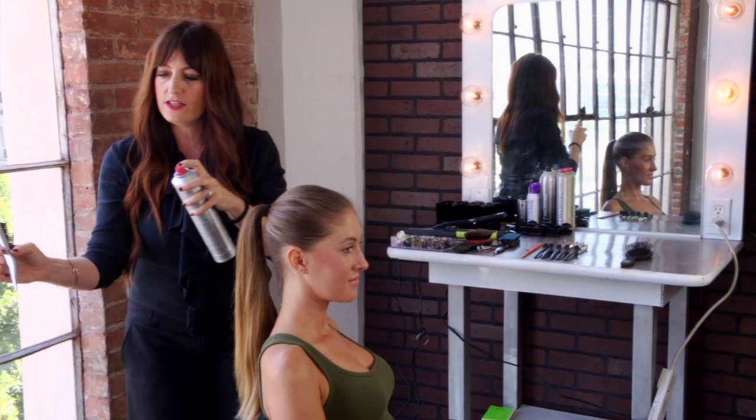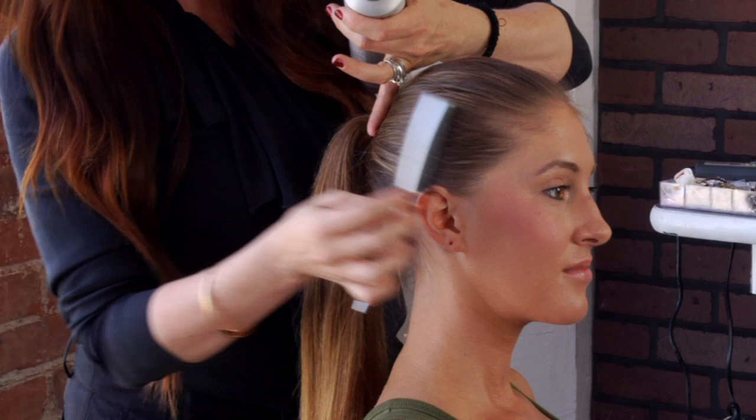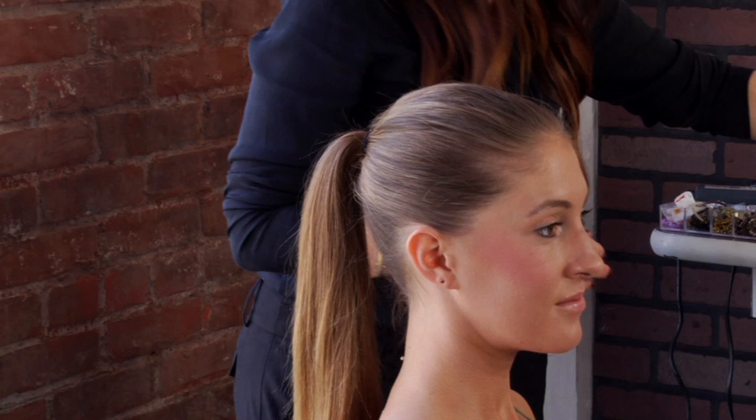If you have any little flyaways that you need to smooth, you can just spray the edge of your brush and work those flyaways. You can actually even spray the brush lightly and, placing the brush on an angle, work those loose pieces back. You can also spray directly onto the hair if you need that extra bit of hold, and I like to spray in the direction that the ponytail is going.